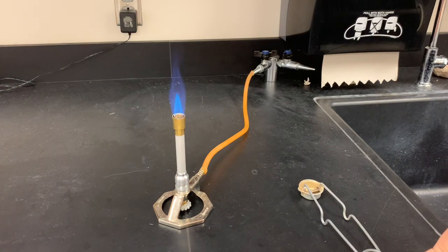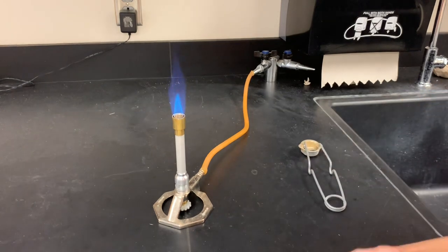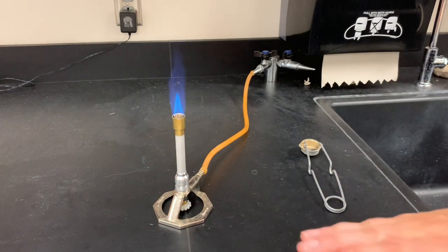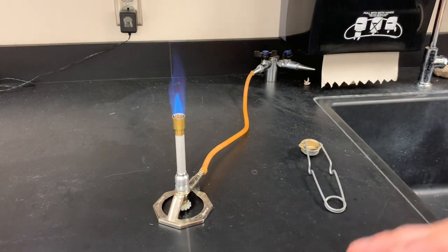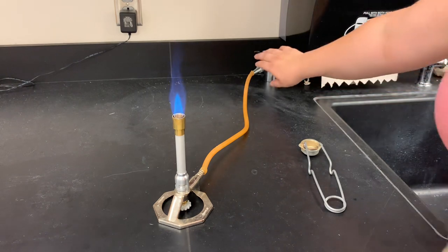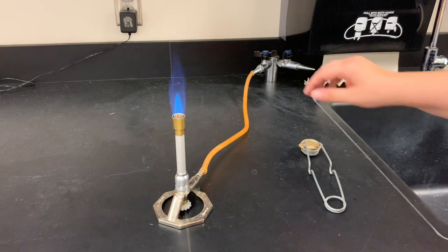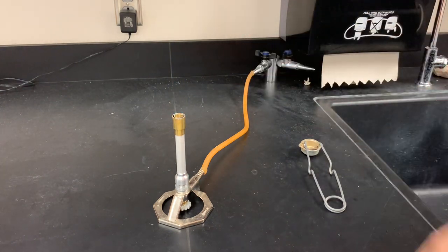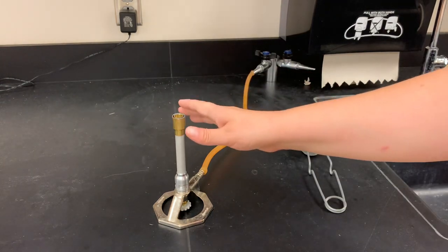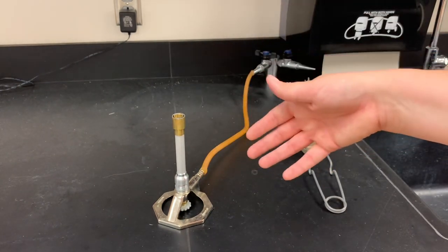Once your Bunsen burner is lit, make sure you don't walk away from it or leave it unattended. Make sure you have everything assembled before you light it. Should anything go wrong at any point, the first thing you always want to do is turn off the gas — push the valve away from you. When you're done with your lab, push the valve away from you to turn the gas off. The burner will be hot metal, so don't touch it right after use.